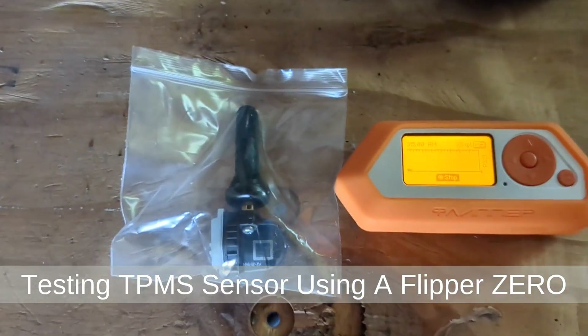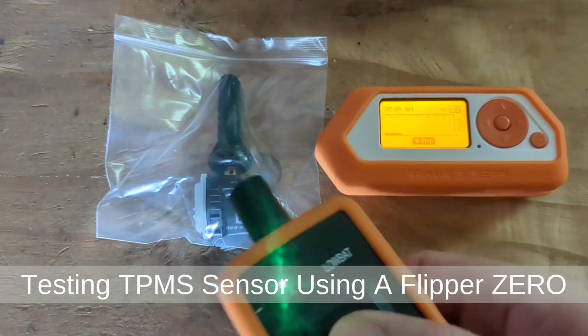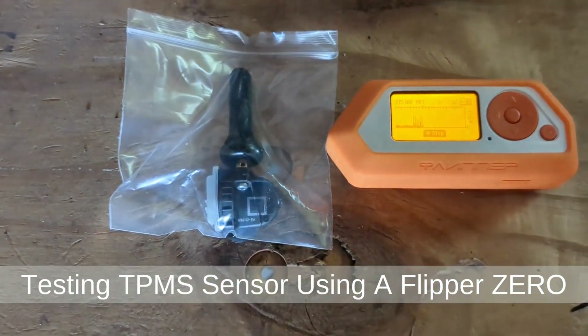In this video, I'll show you how to use the Flipper Zero to determine if your tire pressure sensor, TPMS, is alive or dead.